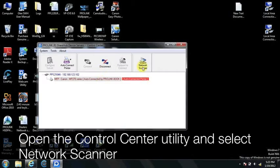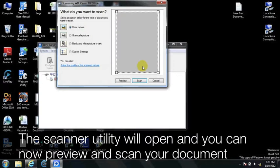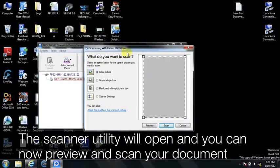On the PC, open the Control Center Utility and select Network Scanner. The scanner utility will open and you can now preview and scan your document.